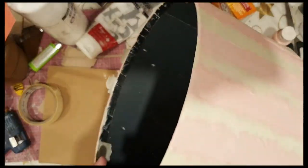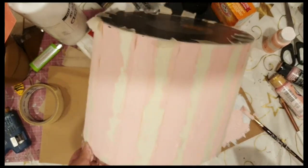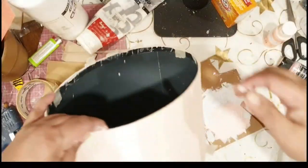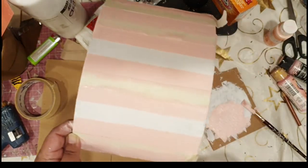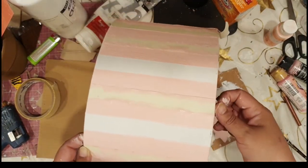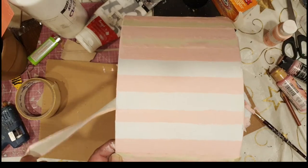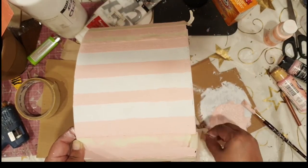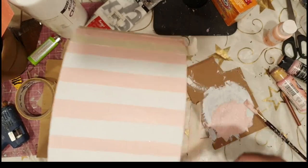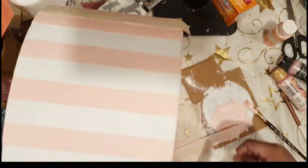I think the best part about this technique is where you actually get to remove or unmask the tape — it's a lovely feeling. But it can be a little unnerving because you're constantly worried that the paint should not bleed.